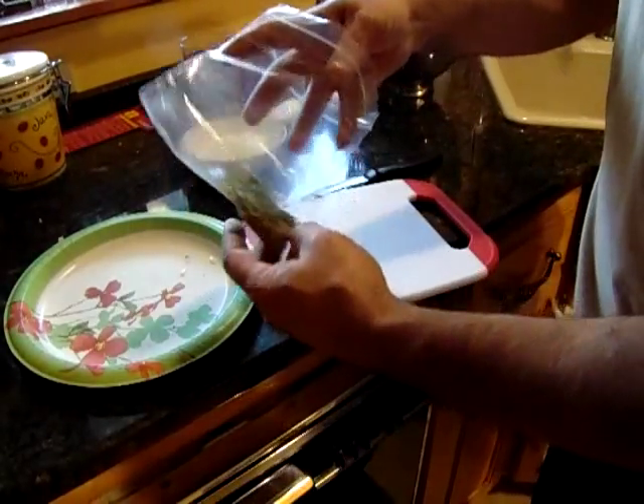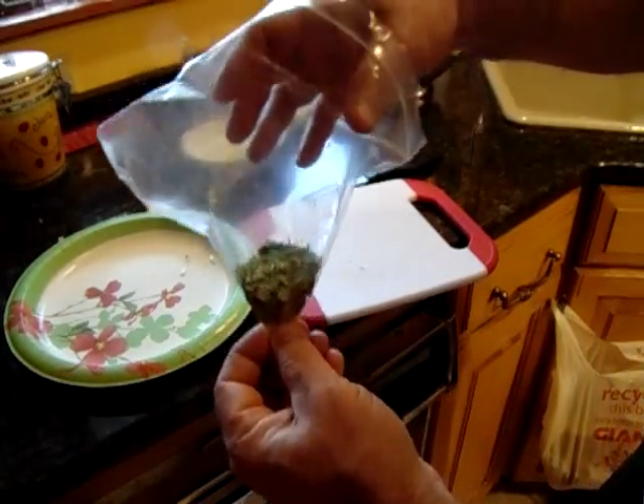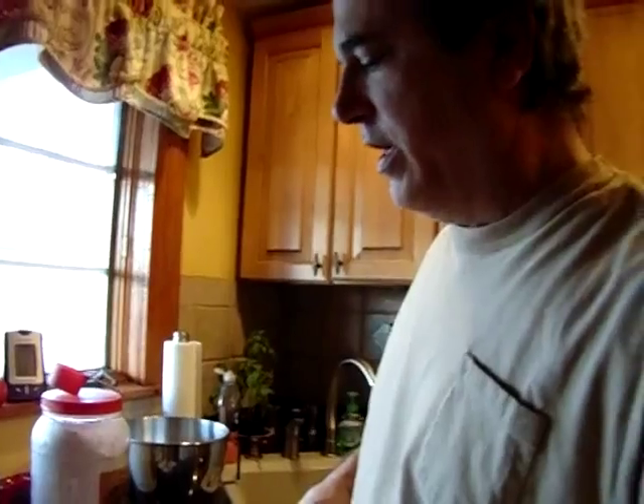This portion of the show is brought to you by three tablespoons of fresh parsley. Okay, we're back.